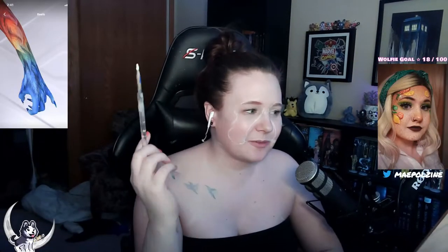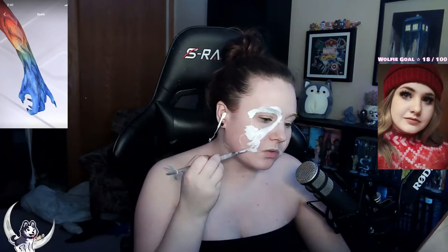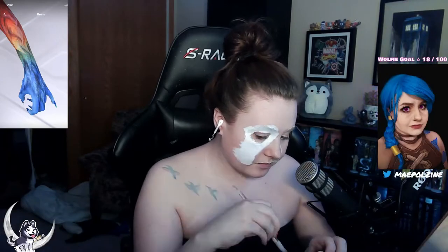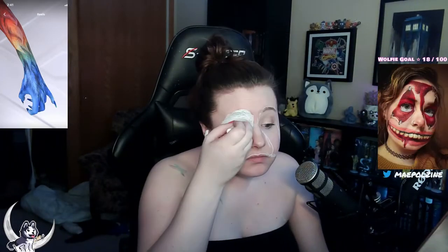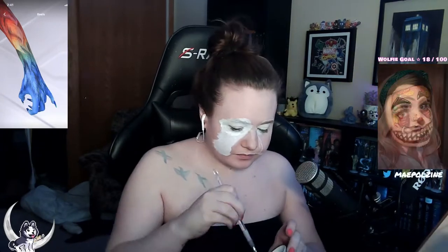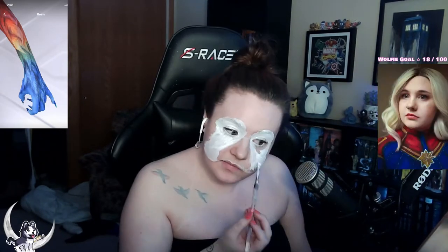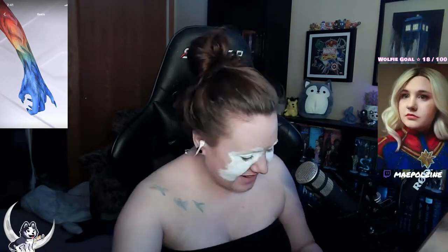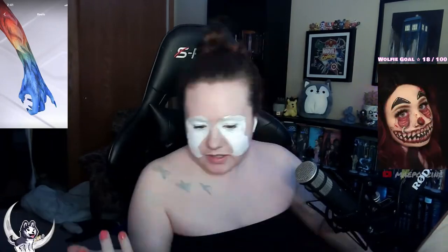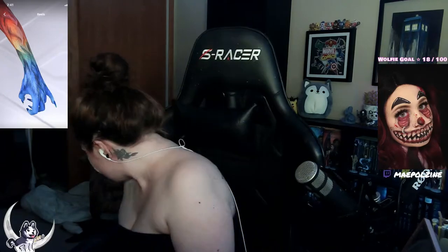Hello everybody, today we're doing another body paint — we're turning into a parrot based off a lovely MadeYouLook prompt. I looked at it and went 'parrot' — there were no other thoughts, just parrots. So I decided to make myself a parrot, as close to an actual parrot as I could possibly get.